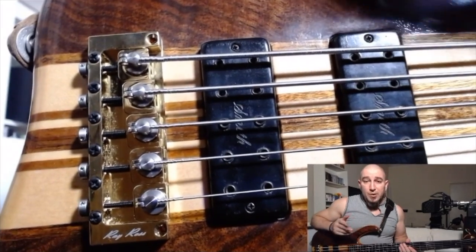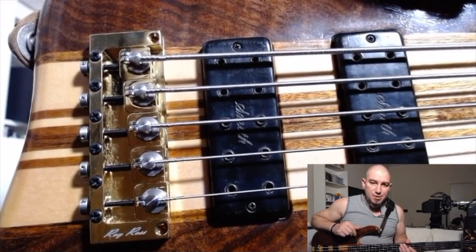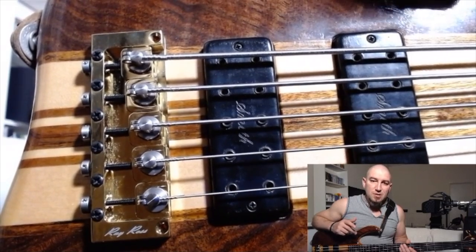I hope I've managed to convince you. To me, as I said, it's a game changer and I'm sold on Ray Ross. Now, a little bit about the technical side of things. Ray Ross comes in different finishes: gold as this one, black and chrome, and either 17 or 19 millimeters of string spacing.